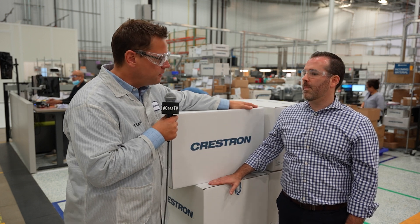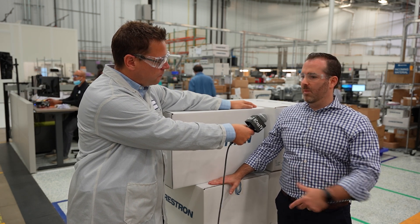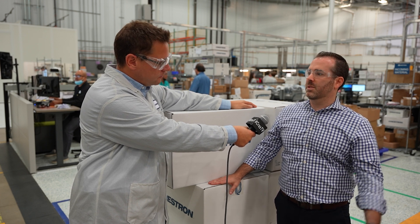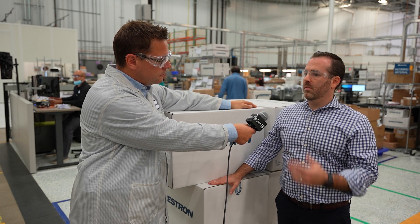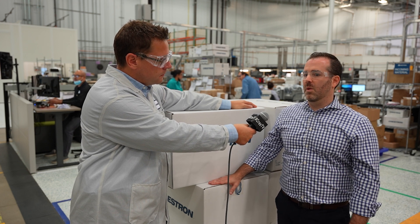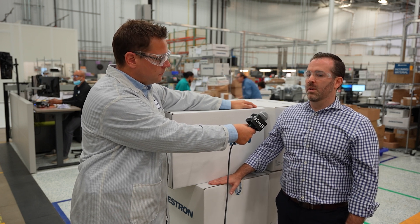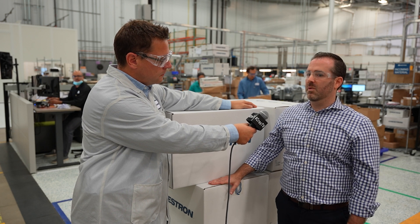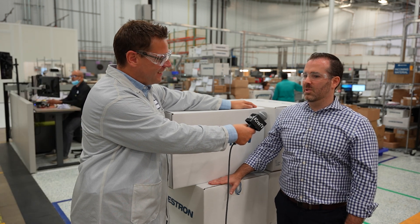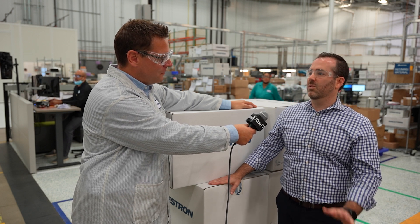Do we test every single product that goes through? Every single new product gets tested in our lab by a network of other groups within Crestron that run tests on our products for different purposes. In our lab, we run upwards of thousands of tests every year on all our new products. In our metrology lab and inspection area, we inspect roughly half a million dimensions on 10,000 or so parts every single year. There's a lot that goes into making sure every single product gets satisfactorily checked before we ship it out.